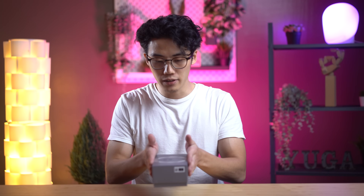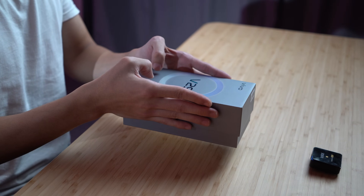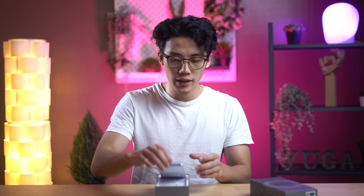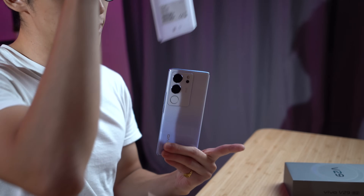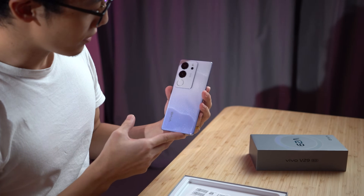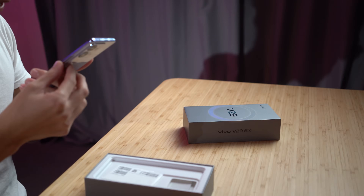Getting into the box — and by the way, this is a nice textured feeling box with a lot of embossing all around. So when we first get into the box, we're greeted by the unit itself. It's got a film on, so we will take that out like so. Wow, dazzling. Let's set that aside and power it on.